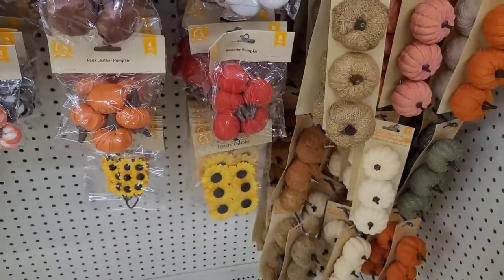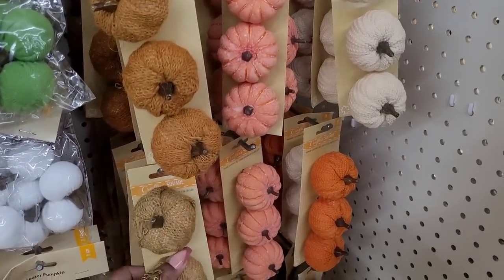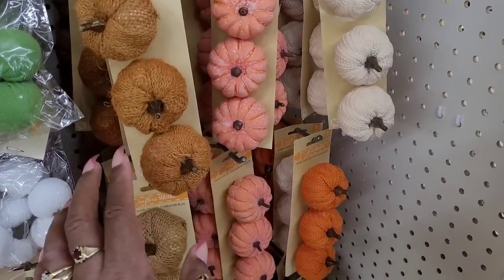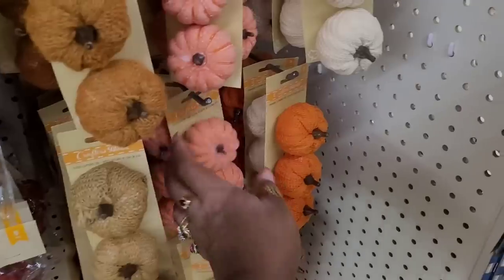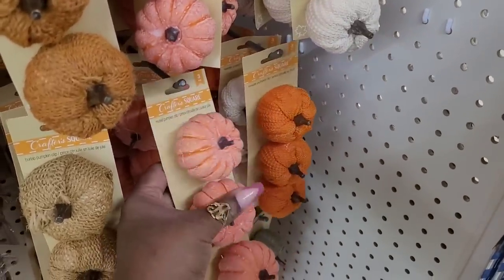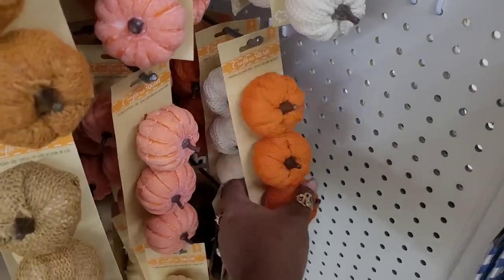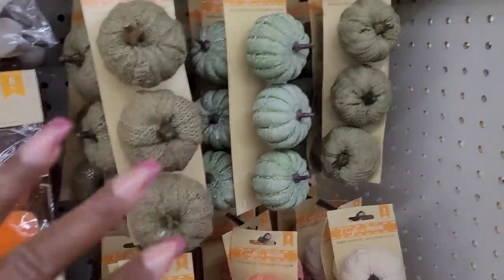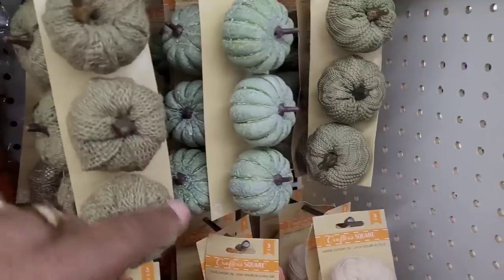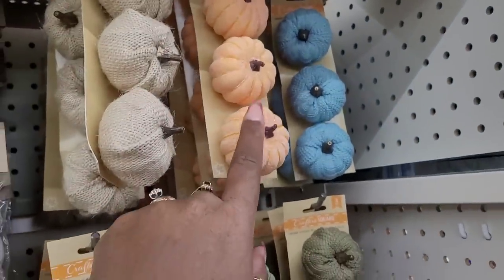There's those little sunflowers right there. And then they have these little pumpkins over here — they come in like burnt orange, tan, and beige. And they have these right here — I don't think I've ever seen this color. And then here is orange and cream. Look at the beautiful colors. These are the colors I like to decorate in, like the olives, the blues, and like this peachy color right here.